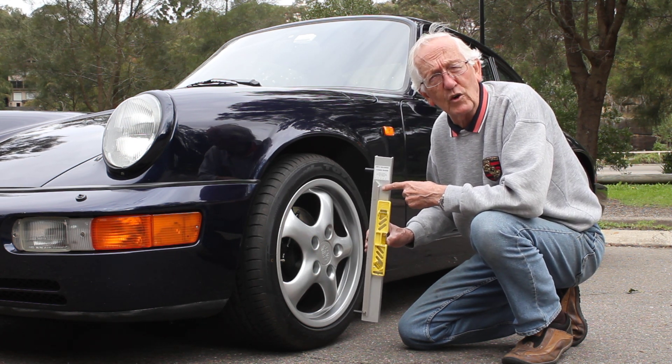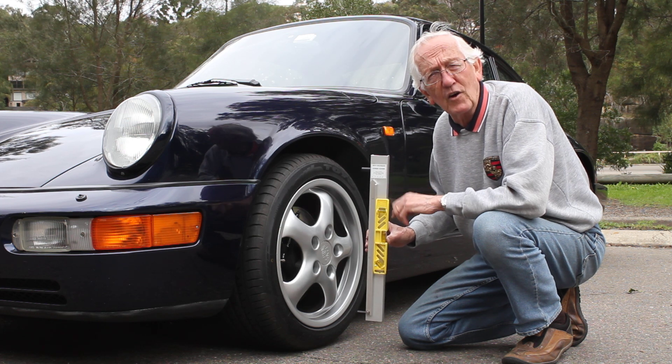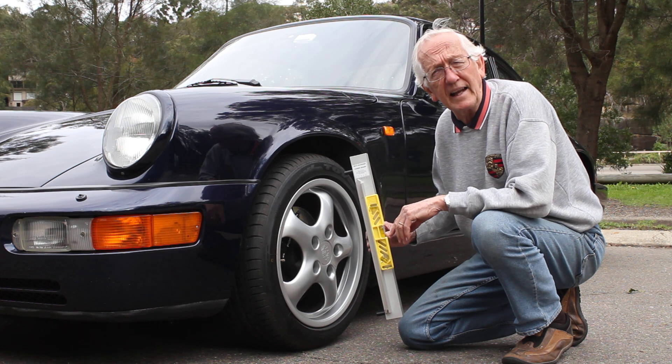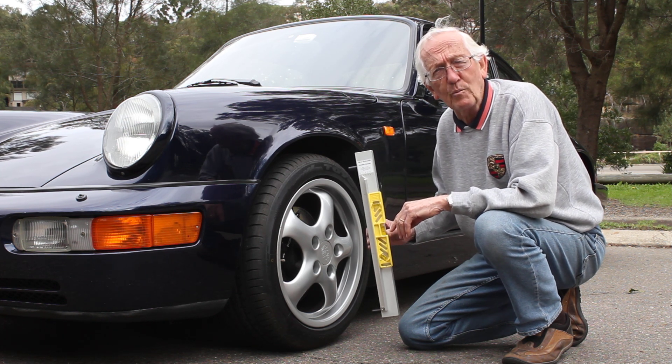It's accurate to a quarter of a degree. It's available for $85 Australian from our eBay store plus postage and handling. It's a must for every toolbox at the track.